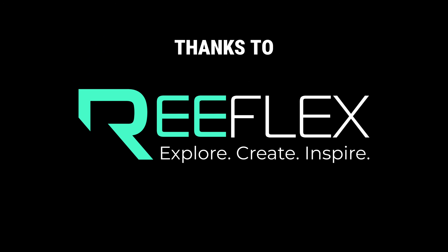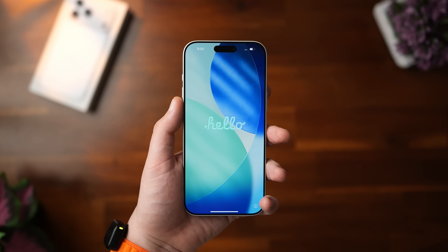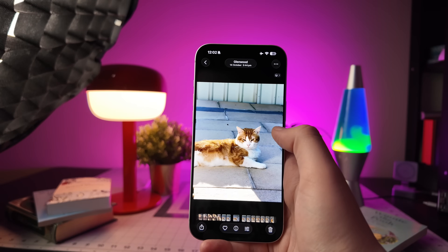Thanks to Reflex for sponsoring this video. When setting up a new iPhone, most people face the same issue: a camera roll filled with duplicates, screenshots, and photos that don't need to be transferred.